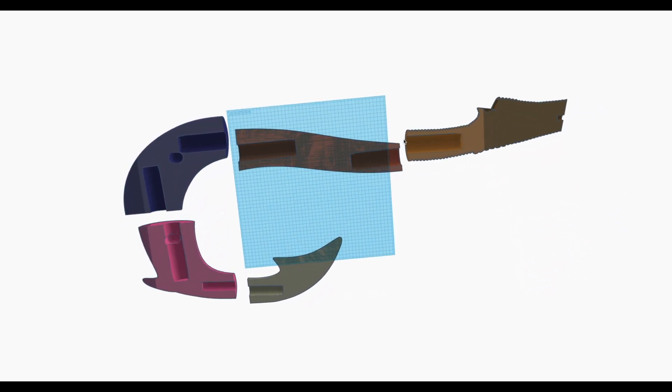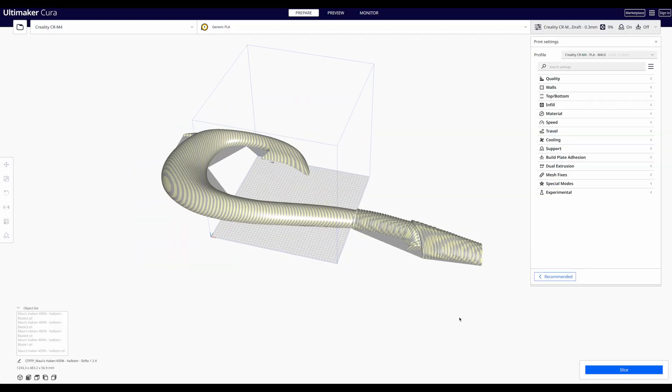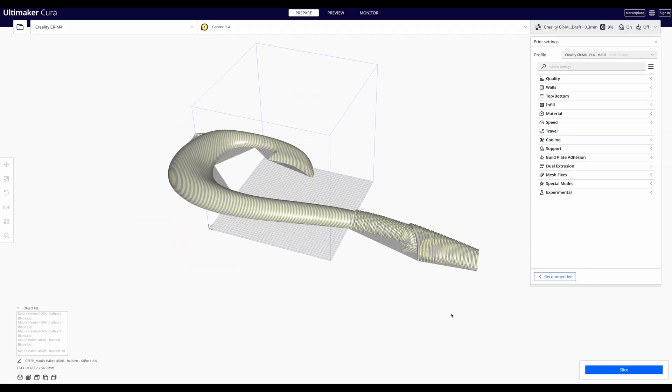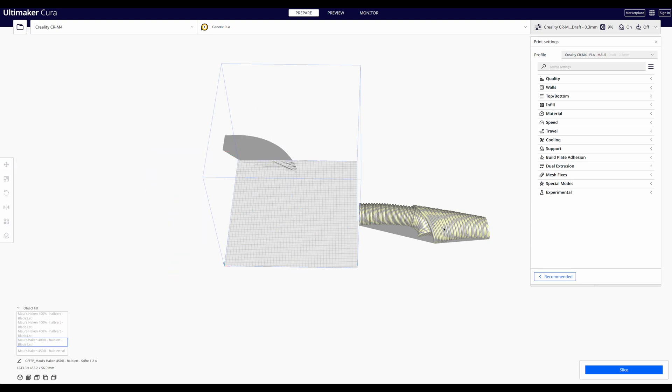To connect the individual parts later I added very large pins inside. The pins provide a stable connection and make it easier to assemble. I chose PETG as the material for the pins so that the hook would be really robust in the end. For such a large object some settings in the slicer have to be adjusted — the hook should be so strong that you don't have to touch or move it carefully.